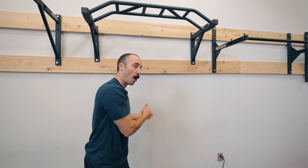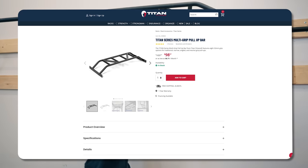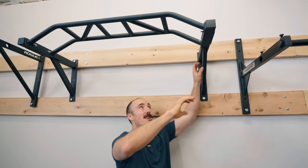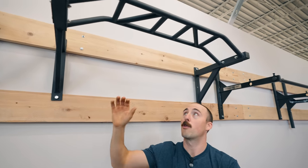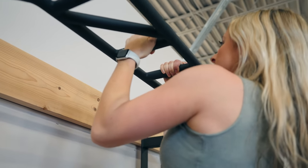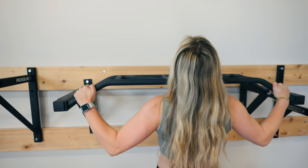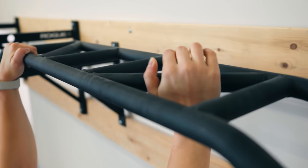If you want a pull-up bar like you'd find on a squat rack but don't have one — something with a multi-grip — I've got two wall-mount options. The one I recommend is from Rep Fitness. I prefer it over the Titan Fitness version due to the cross member, which makes it more stable. The Rep Fitness powder coat is more grippy, the fit and finish is nicer, and the price is still really good for a multi-grip option.